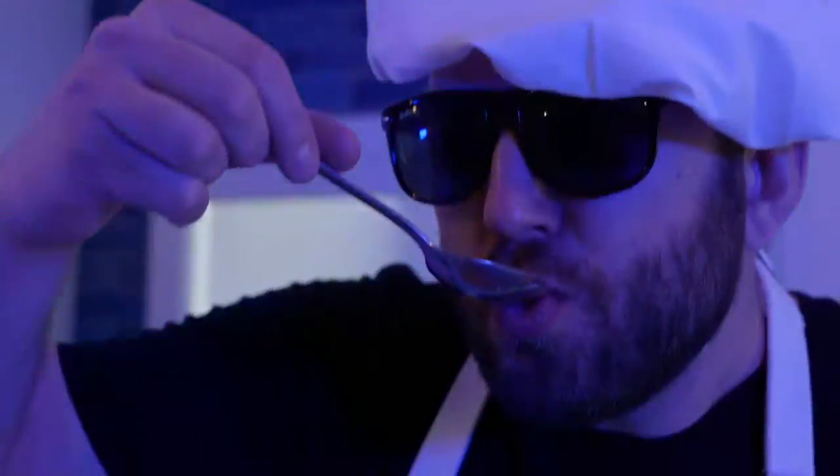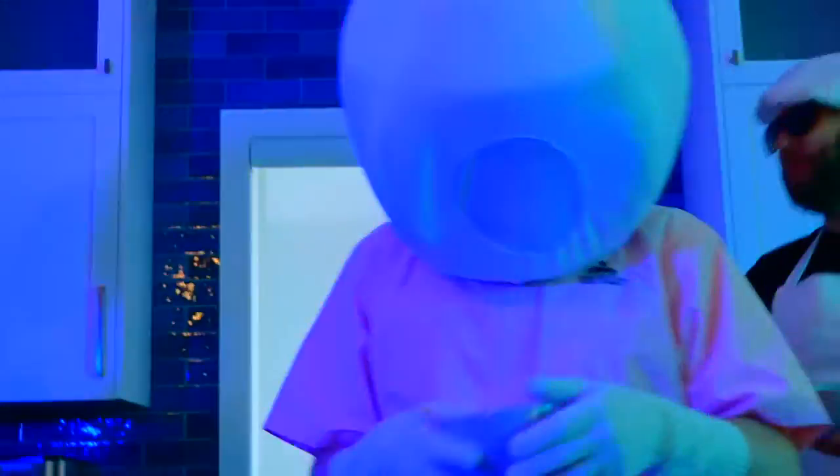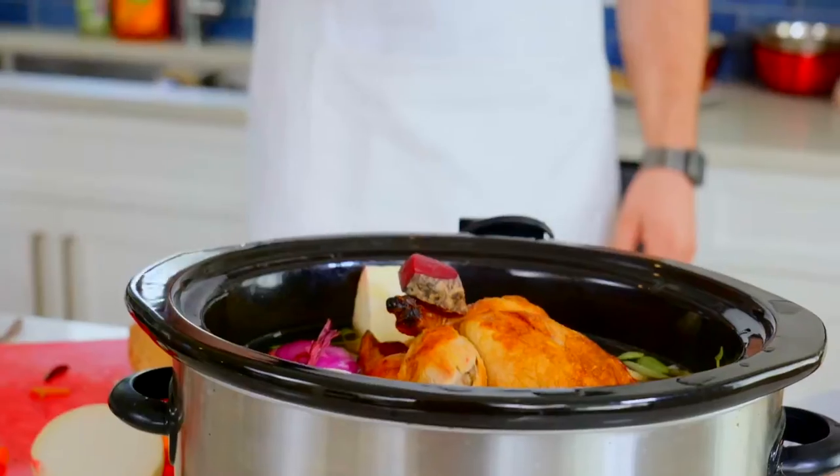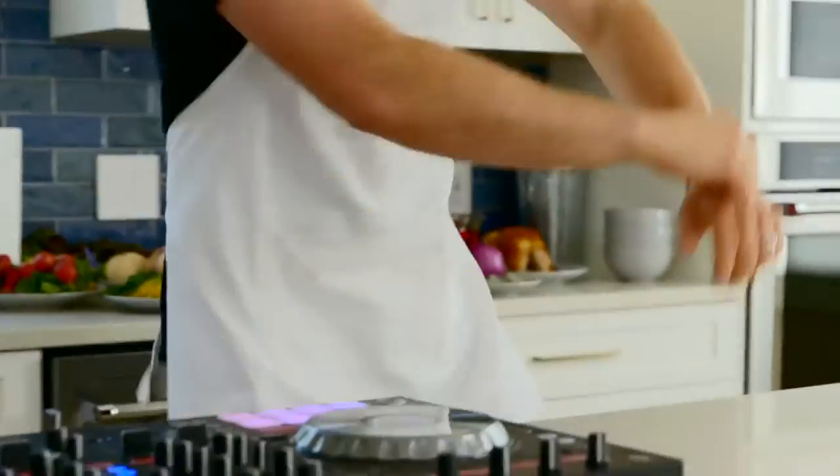I'm gonna have leftovers tomorrow. Got a whole fridge of this shit. Homemade from scratch, motherfucker.